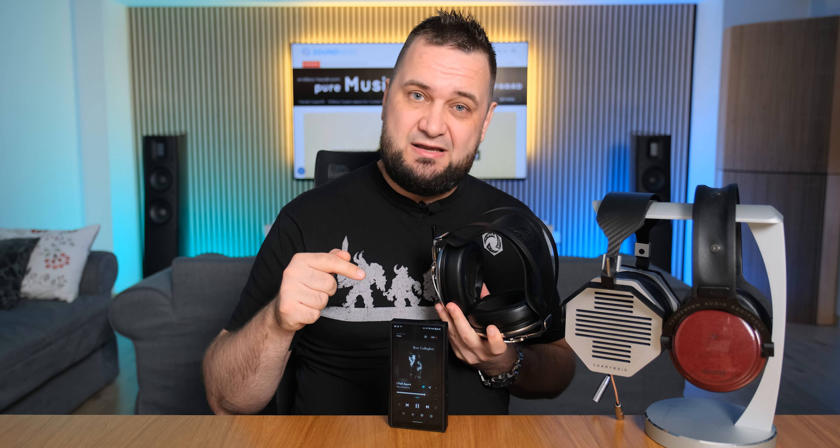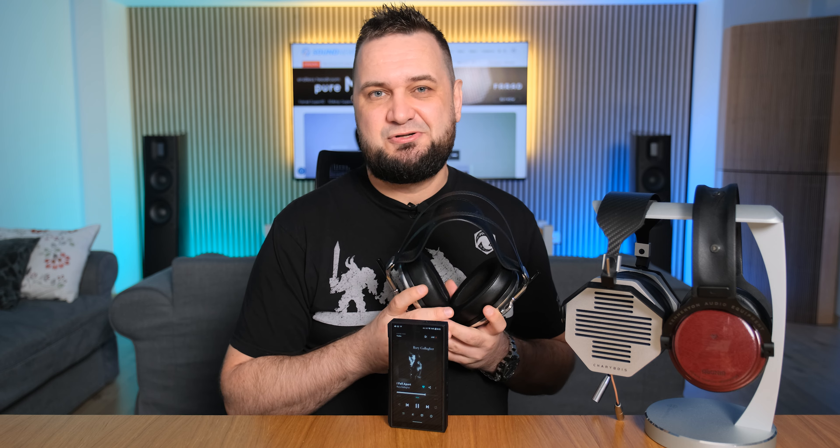But after engaging that super high gain and including a fast charger to unlock that sleeping 1W per channel, I got exactly what I wanted. Dynamics came back, the bass was much more fun-sounding, reaching a little bit deeper. Fun fact: it was also a little bit more controlled, which you can really feel with planar magnetic headphones. So yes, it can be punchy — but only if you attach a fast charger and unlock that super high gain mode and one watt of power.